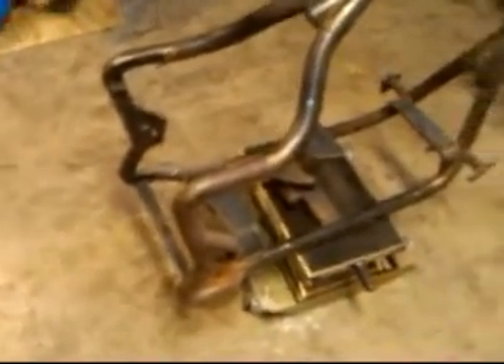Now I'm going to modify this frame to work with that swing arm.